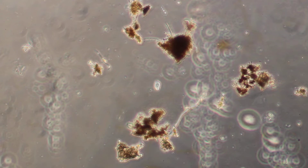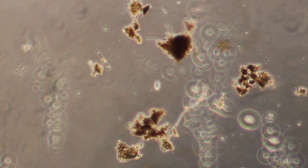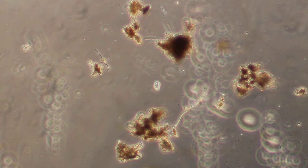Here's the KISS compost with a little bit of a lavender extract. We're looking right now at 100 times magnification.